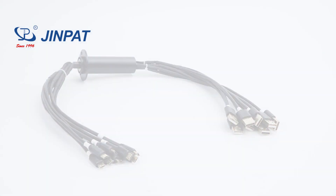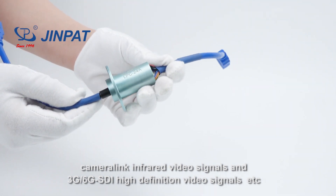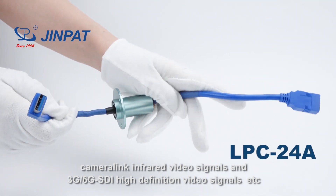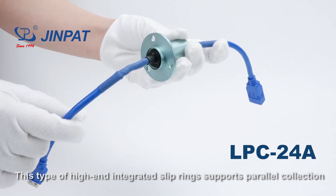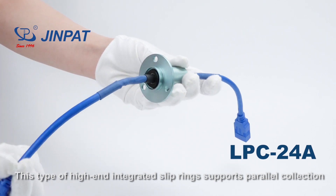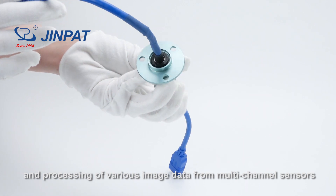Additional integrated signal types include Gigabit Ethernet signals, camera link infrared video signals, and 3G-6G SDI high-definition video signals. This type of high-end integrated slip ring supports parallel collection and processing of various image data for multi-channel sensors.